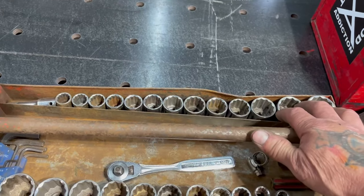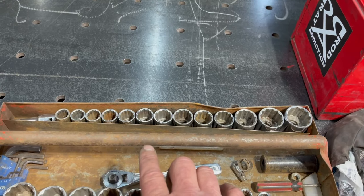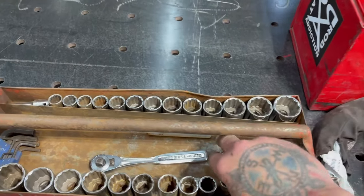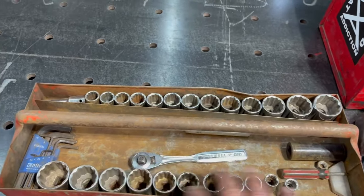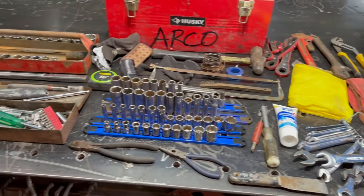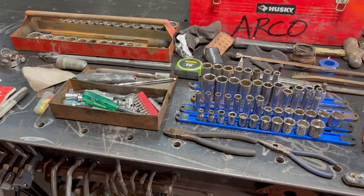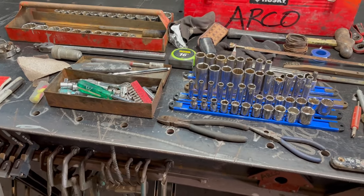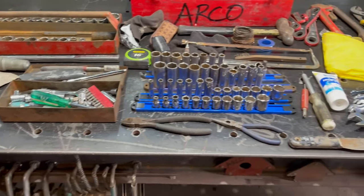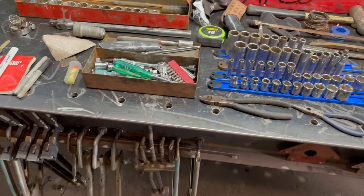I have a big set of half-inch sockets — they're shallows. This is metric and standard. What I wanted to show you real quick is everything that I carry in this box in my truck. I could literally just throw this underneath the back seat of the truck — it's in there every day. If something happens, I know I got tools on me. You can pretty much rebuild a motor on the side of the road if you need to.